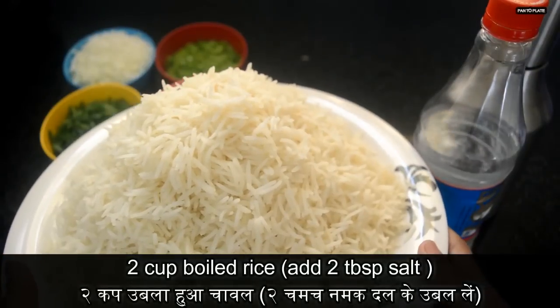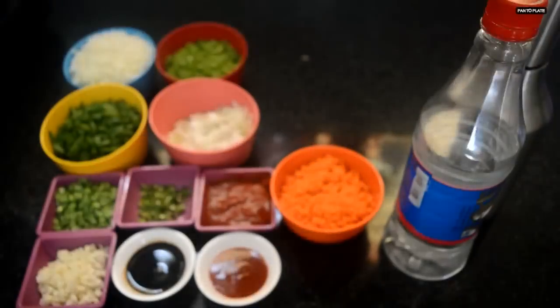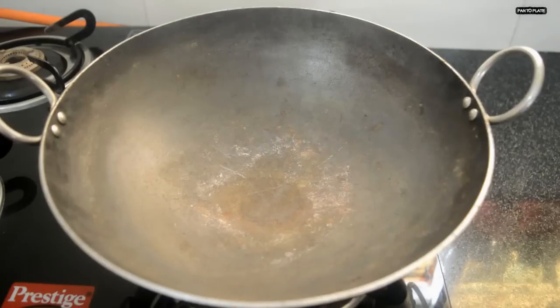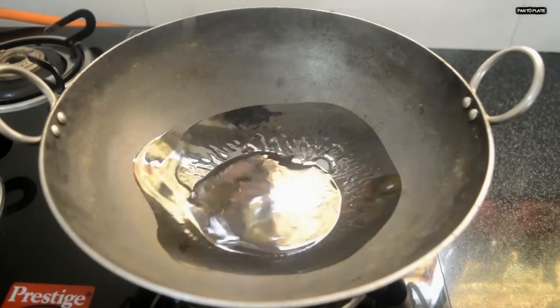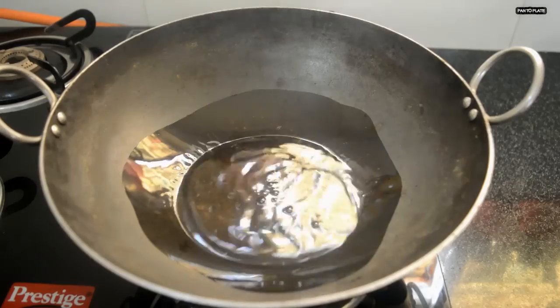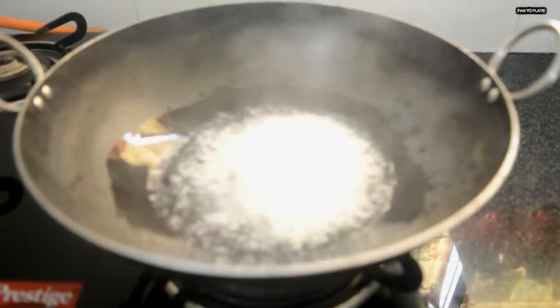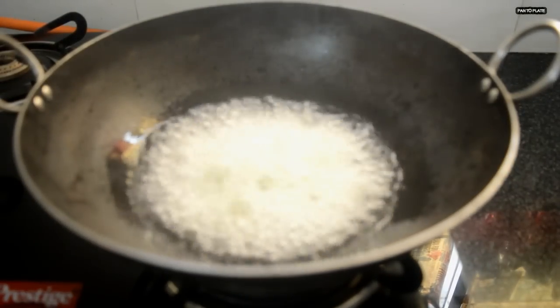Rice has been cooled down — do not use hot rice. Let's start cooking. Take a preheated vessel or kadai, keep the flame on high mode, add one cup of refined oil. Once the oil is heated, add garlic and green chilies.